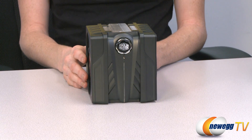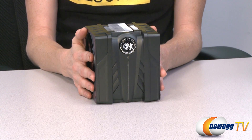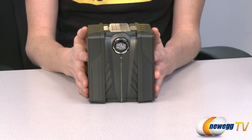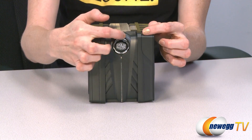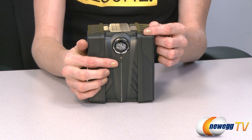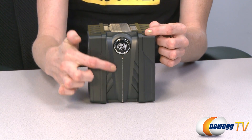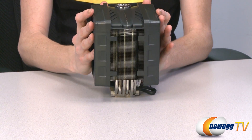Looking at the front of the V6 GT — the piece is engineered to look like a muscle car engine. What we're looking at is the mock-up of the oil cap, which actually acts as a button that controls the color of this LED racing strip. You can change it from blue to red to purple. It's a really cool little feature.